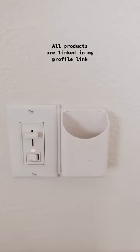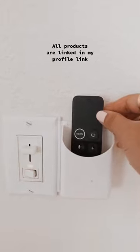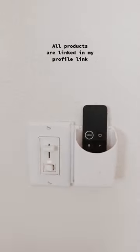This little remote control holder is really easy to install. You don't need any hardcore tools and now we don't lose our remote controls.